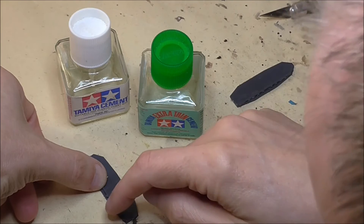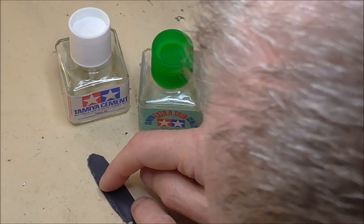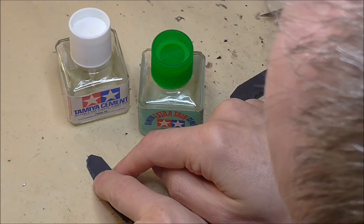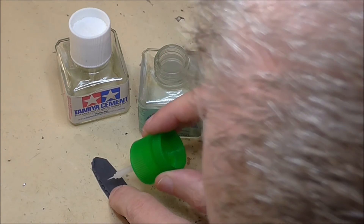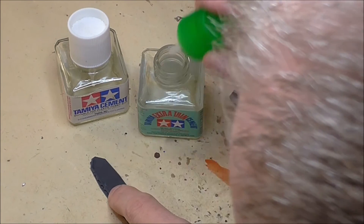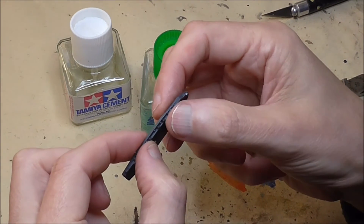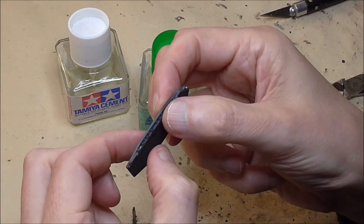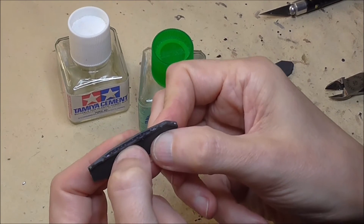Next up I'm going to attach the long strut to the schurzen itself, and I'm using a very thin glue here so that it flows around both components. It's a very handy kind of glue for this because you can place it quickly, move it around as required, and the glue is in the right place on the components for you to get the accurate fit that we need to get a straight schurzen.